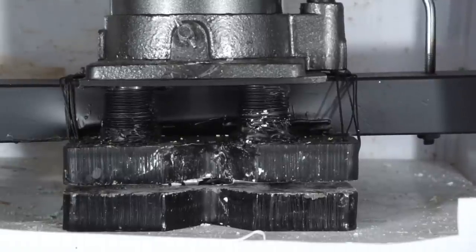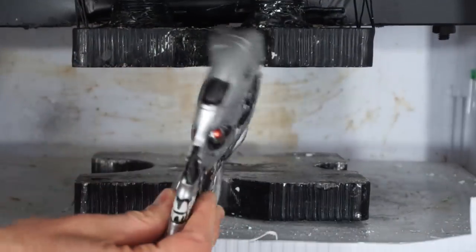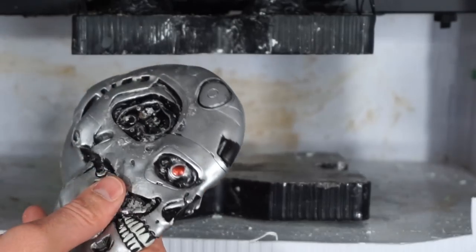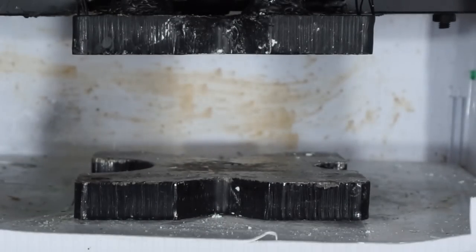Yes, I did it. Thank me later, Sarah Connor. Now you can see it again with my special effects, just like the movie.